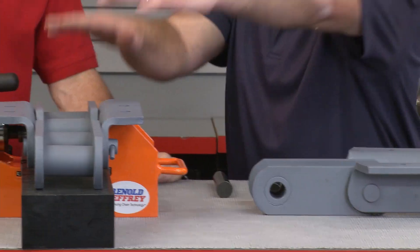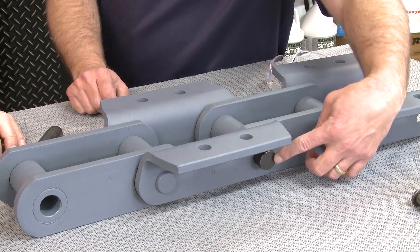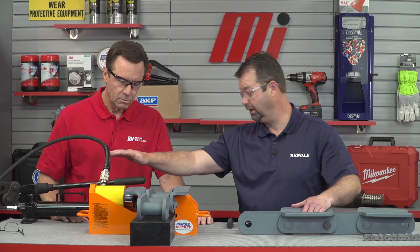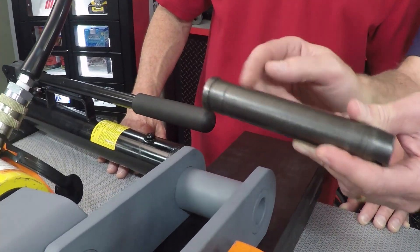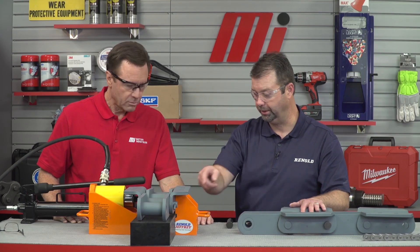So we've got the same setup here — you can see the chain pin starting into the chain. This is a proper tool to use in the field. You can use a hydraulic pump like this, or you can use an electric one, it doesn't matter. The proper thing to do is to put the pin in like you see here, run it up to where the shank is, then use the cylinder to press the pin in completely.